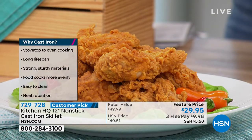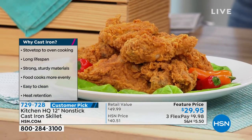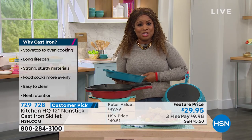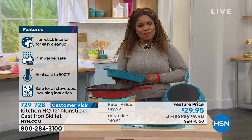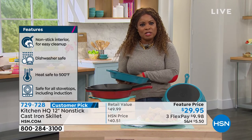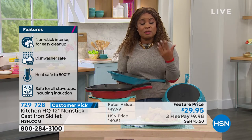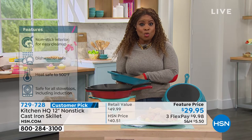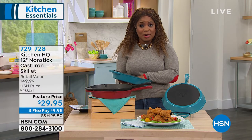There's a plate of fried chicken in front of me, and it makes me smile because growing up, my grandmother made the best fried chicken in the whole wide world — always in her black cast iron pan. If you'd like to buy it, take advantage. This price is the sweet spot — our regular price is about $49. We're offering it at $29.95 on three flexible payments. We always give you 30 days to love it or return it.